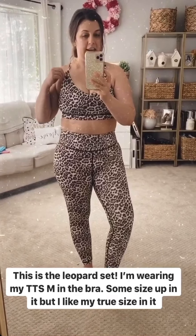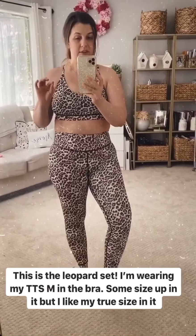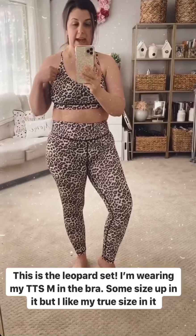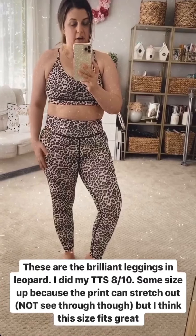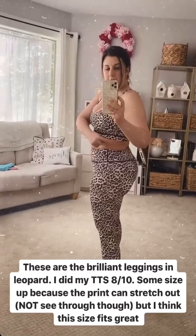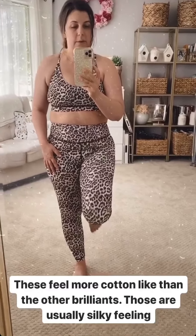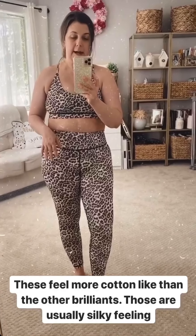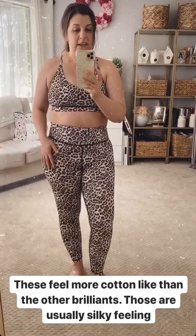This is our leopard set. I'm wearing the light and tight mesh bra — my true-size medium, though some people size up one. I pulled the pads out, which gives a little more space. I'm also wearing the brilliant leggings in leopard, called the scrunchie leggings because they have a ruching detail on the back. Some people size up one since it's a sublimated print that can go a bit white if stretched too far. My true size fits great. These feel a little more cottony than our other brilliance, which usually feel silky and almost slippery.